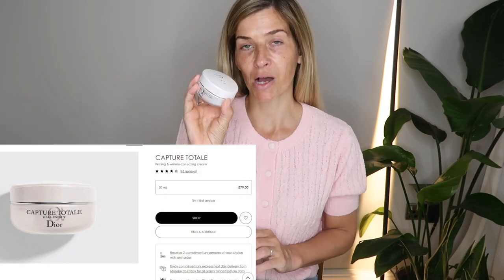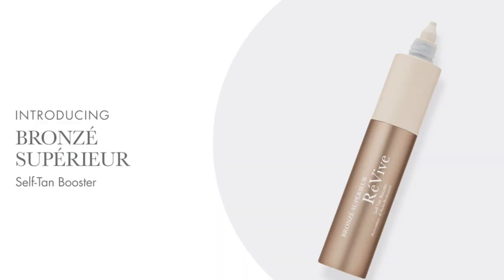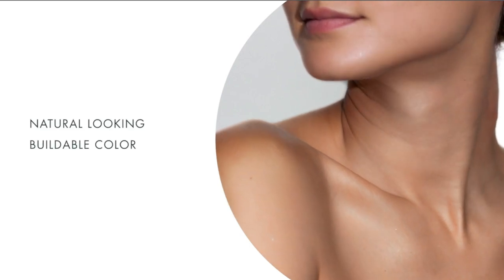This is where I'm starting from — I have cleansed and toned my skin. Instead of just using the moisturizer on its own, which I would normally do, I use the Dior Capture Total Cell Energy Moisturiser. I have recently been adding a couple of drops of this — it's by a brand called Revee. It's called the Self Tan Booster and essentially it gives you a very mild and natural tan.